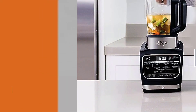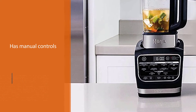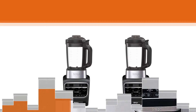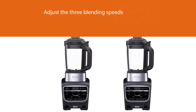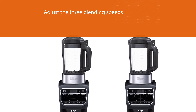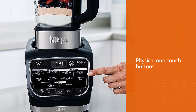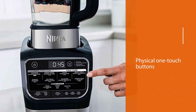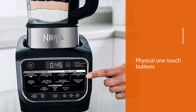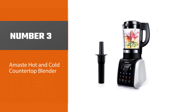It also has manual controls with dedicated buttons to pulse and adjust the three blending speeds for your customized recipes. All functions — manual and presets — use physical one-touch buttons. It also has a built-in timer that counts down or up during automated and manual blending.